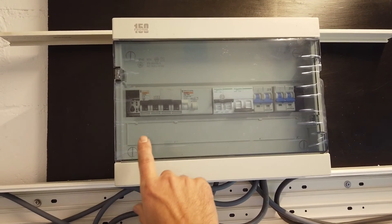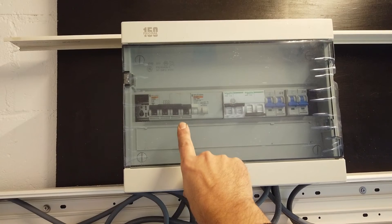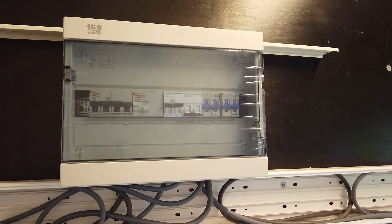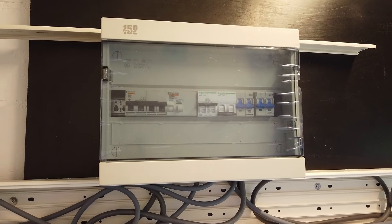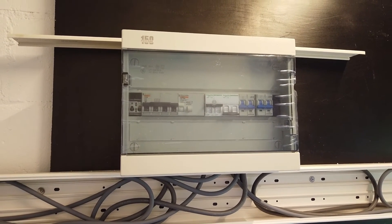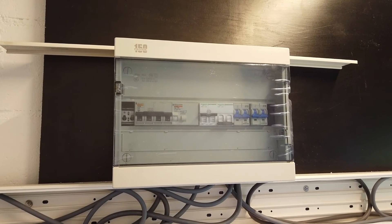Here it's pretty straightforward — it's my earth leakage switch and AC in, AC out, so pretty standard. This AC out goes to the breaker box in the garage where I distribute all my power over all the appliances.